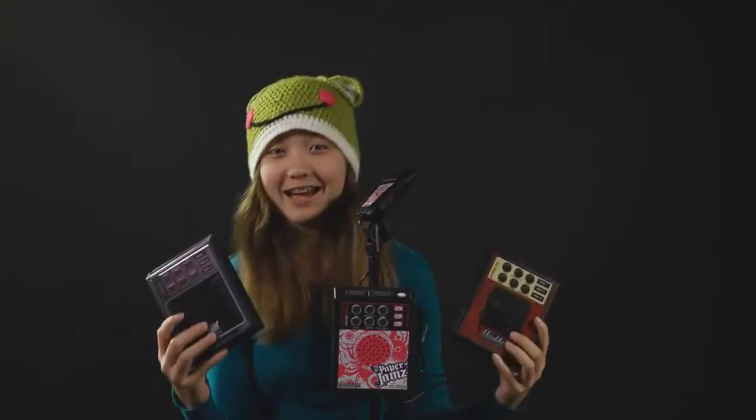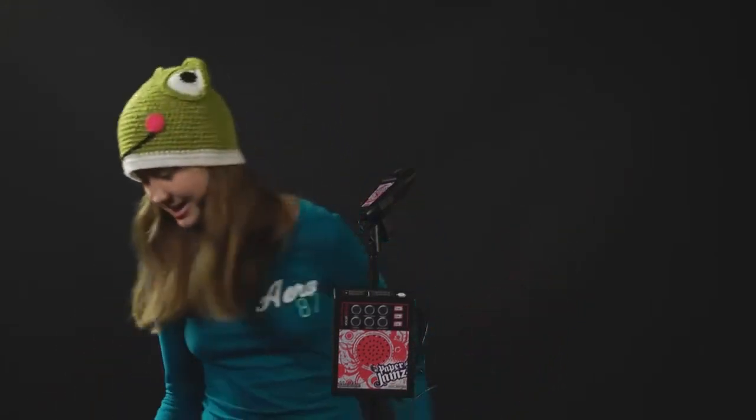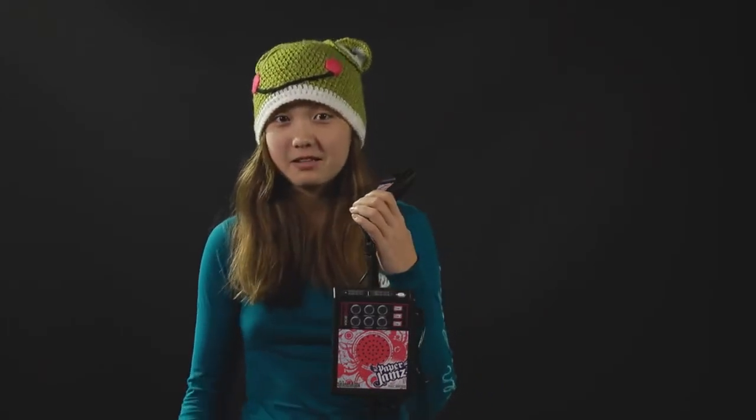Hi, I'm Sydney, and I'm going to tell you about the new Paper Jams Pro Microphones, which come in three styles, and they allow you to download your own songs and sing along to them.